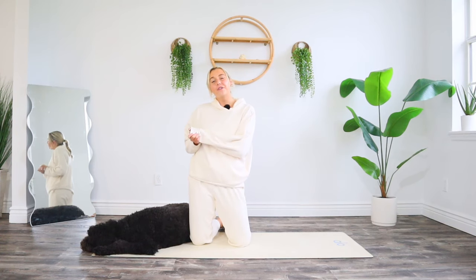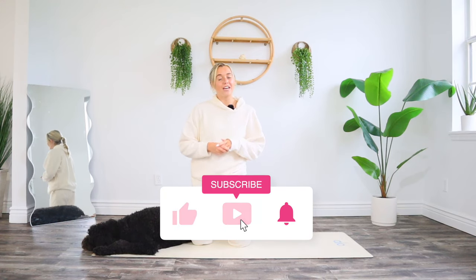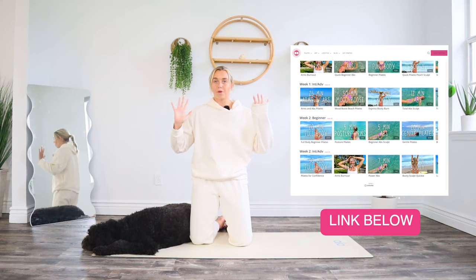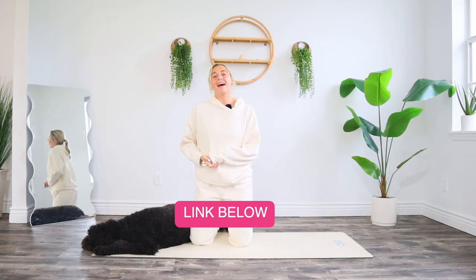This workout is free of equipment, so all you need is your beautiful amazing self, a mat, and a comfy outfit — pajamas work. Before we get into this, make sure you are subscribed to my channel, turn your notifications on, and check out my online pilates studio and app called Sweaty Studio. Check out the caption for all the details. Let's waste no time — meet me on your mat, let's get sweaty.